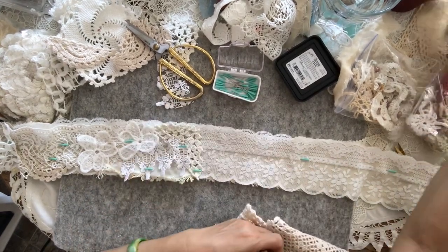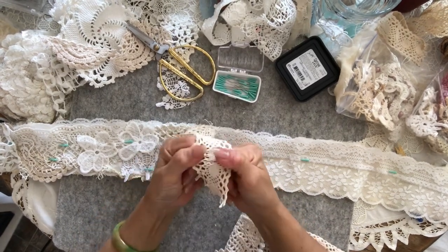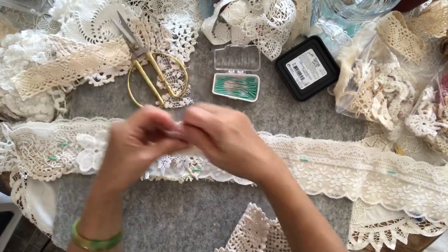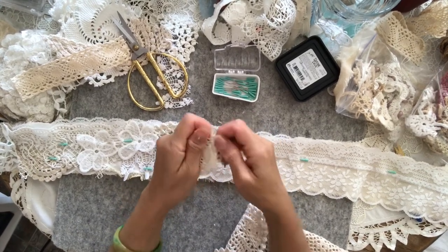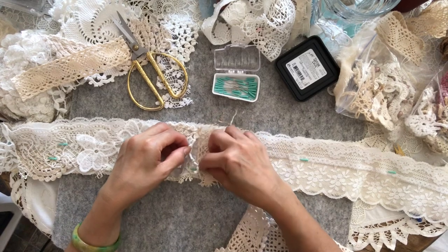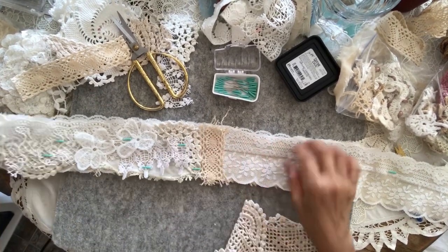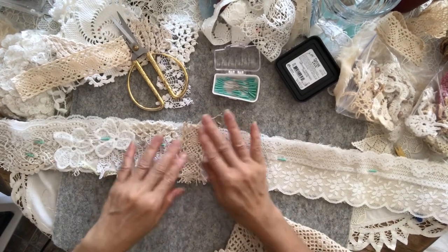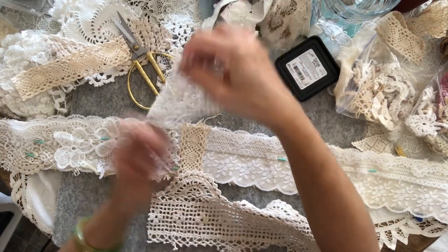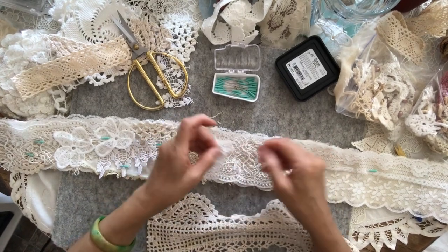I'll get some of that — have I got any spare bits? Let's use some of what I have. I'd love to tear this to get it all tatted with a tatted edge. Just finish this little bit off — this time I'm going to do it upwards. Make sure it's the right way — yes.